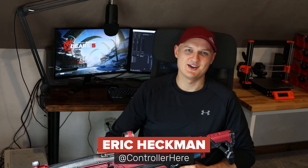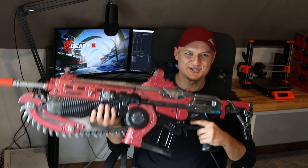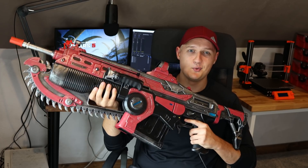Welcome to Insert Controller, the channel that's all about engineering new ways to play video games. I'm so excited today to be able to show off my latest project: this full-size replica Lancer motion controller for playing Gears of War.